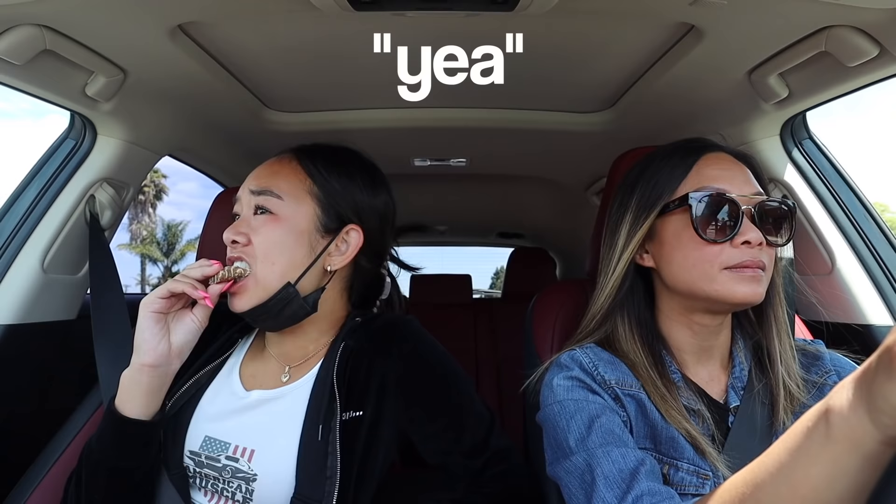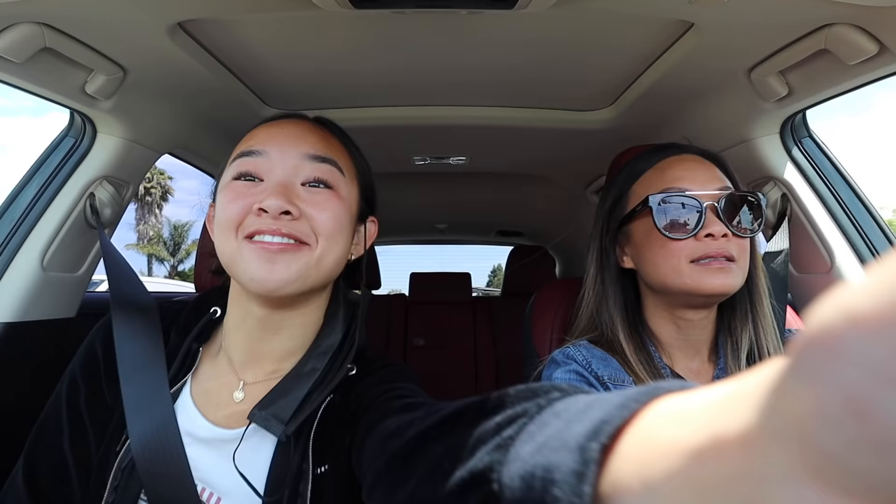Happy self-care day! I'm currently eating a Z-bar iced oatmeal cookie — the best flavor ever, it slaps. We have a whole jar of this flavor and this flavor only because it's all I eat. Anyway, we're on the way to the nail salon. I go to a salon called Bella's Nails Lounge and I go to this girl Darlene every single time because she does a really good job. We're here!